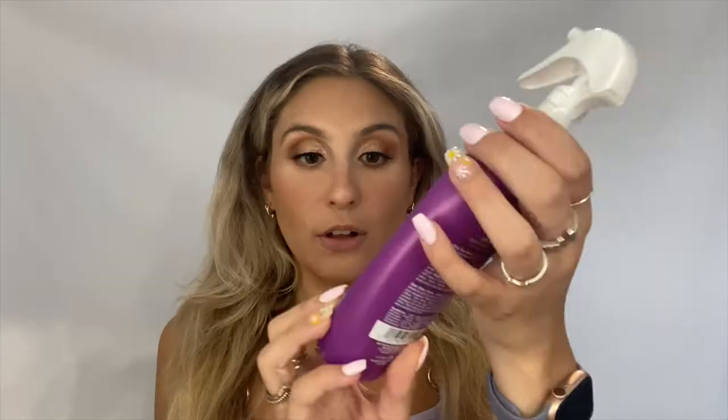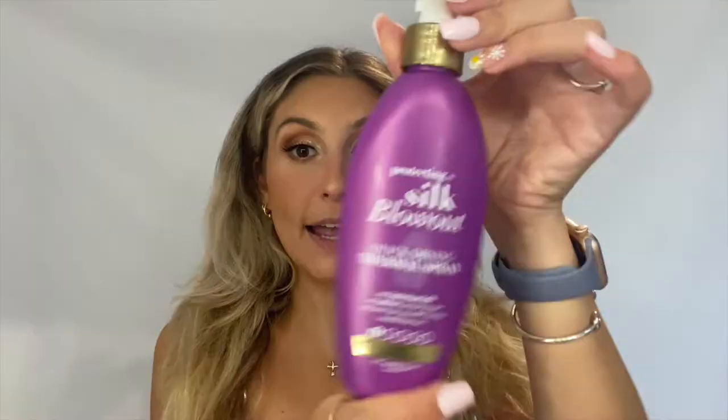Let's jump right into it. This is what my natural hair looks like — I'm one of those girls that doesn't have curly or straight hair, it's kind of just wavy and super frizzy. I did spray heat protectant already in my hair — I use this Protecting Silk Blowout, a quick-drying thermal spray, which I'll link in the description below. I also use the John Frieda Frizz Ease in my hair to try to make it a little less frizzy. These are both great drugstore products and I'll link them both down below.